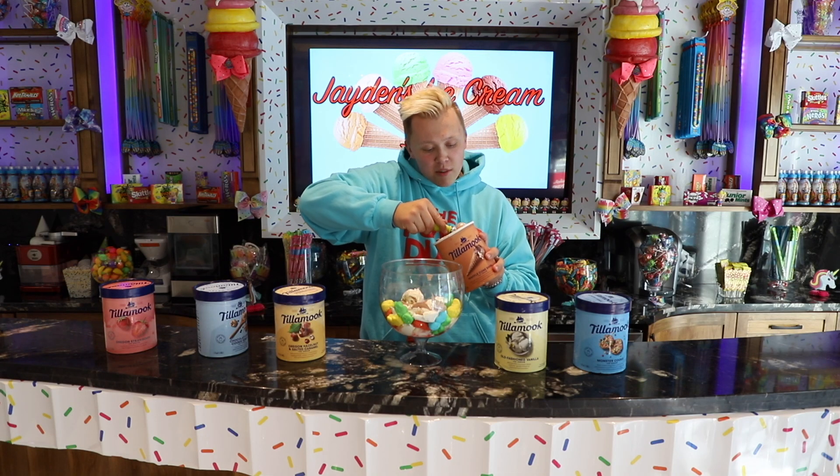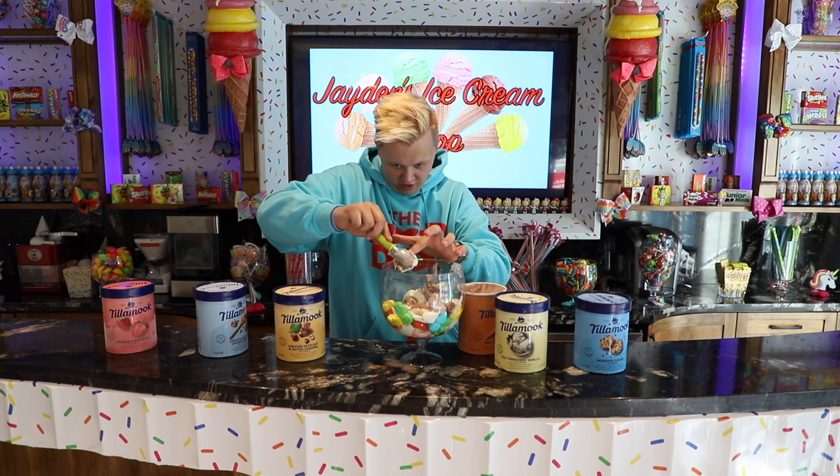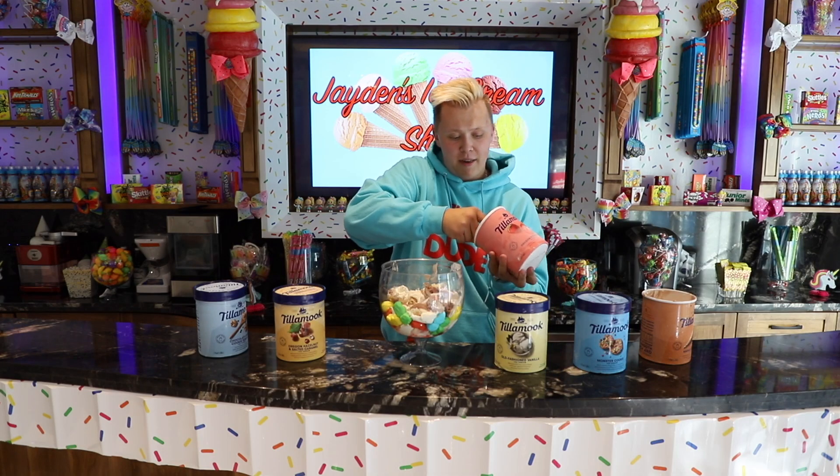There are also little swirls of caramel in here. We are going to add in so much ice cream that this is overflowing with ice cream — that's exactly what we want to see. Now we are going to add in some strawberry ice cream to give it some more red coloring, and because strawberry ice cream is delicious. We want lots of strawberry in there so we get lots of flavors — all the flavors that matter are all in there.